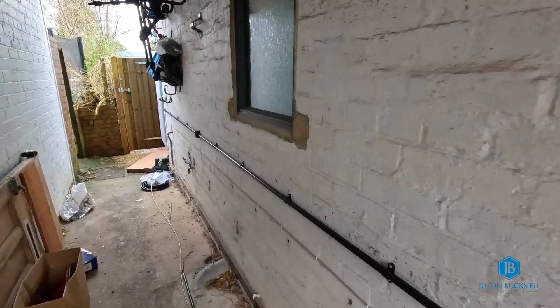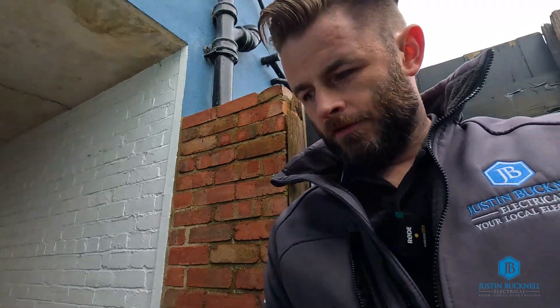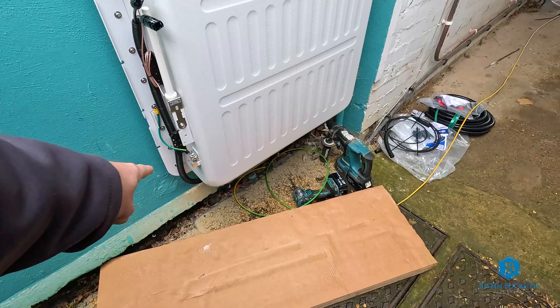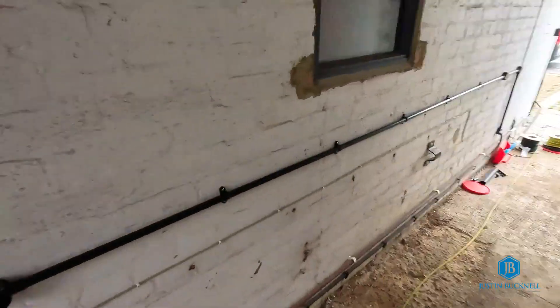So where we are up to now: the DC cables are all in, we've got the connections made down at the battery end and connections made at the inverter end. What is left is the earth that needs to be connected - it's pulled in but needs to be clipped back, connected here, and run all the way back through to the consumer unit and connected onto the main earth terminal. That's needed for the battery.